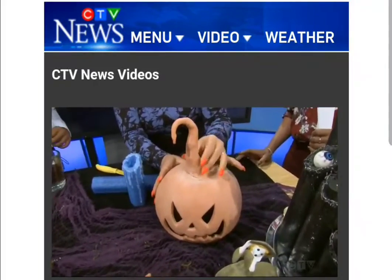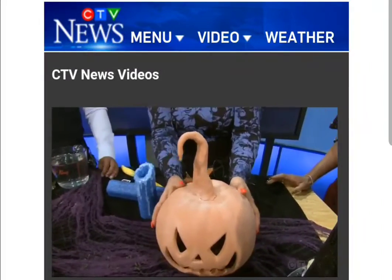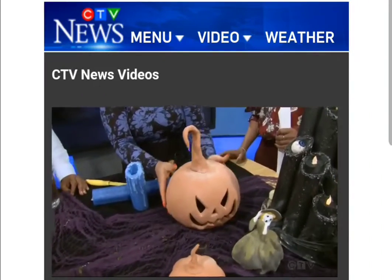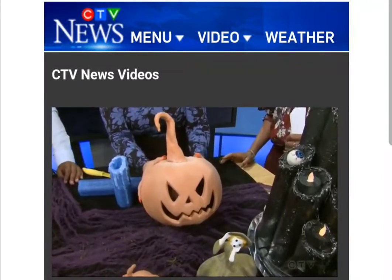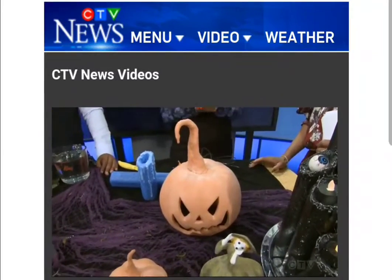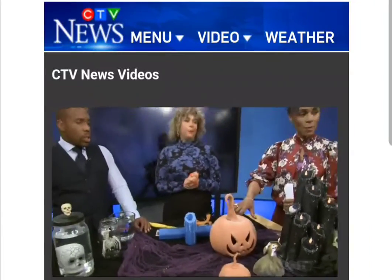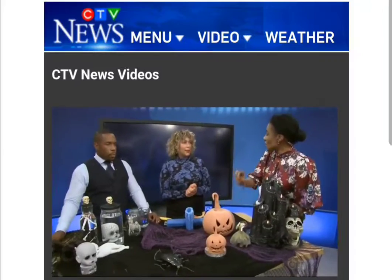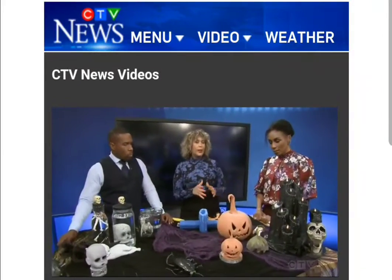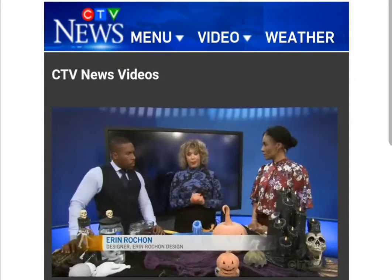I also added air dry clay just to give it that whimsical jack-o'-lantern look. And then I rubbed a little bit of flour over top of it to give it that aged look. This is huge right now — Pottery Barn is completely sold out — but this is a really inexpensive way to do it. I think it cost me maybe $4. That's beautiful. I love the aged look with the flour. I have all this up on my Instagram at Erin Rochon Design if you want step-by-step instructions on how to do it.